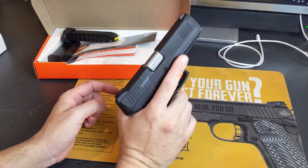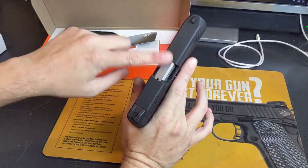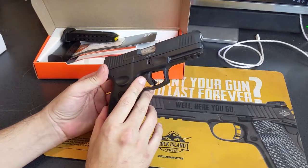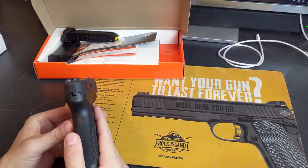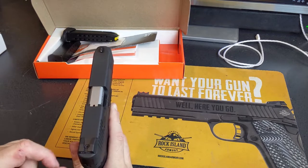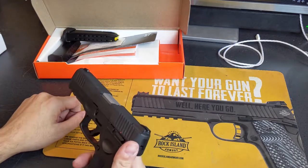Other than the leather transfer, it doesn't seem to have worn the finish at all. It does have a stainless, cold hammer-forged barrel. The sight picture is pretty good — it is a three-dot arrangement, adjustable for elevation and windage. The front sight is screwed in from the bottom, just like the previous version.